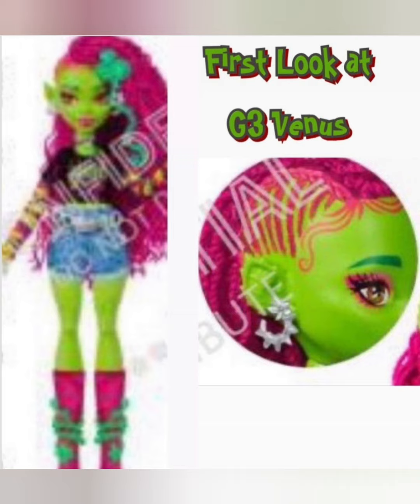Speaking of character comebacks, we got my girl Venus McFlytrap. I really like this — I think she's so cute. They kept her vine, she has edges. I like her outfit: jean shorts and a shirt with long sleeves. They're keeping her shoes too — those look like the original ones. Her hair is more textured, which I like. With somebody with curly hair, some doll lines don't make it look natural, but nowadays they are and that's amazing. Her earrings are really cute and I like how they kept her ears.